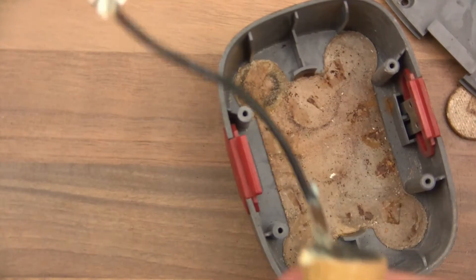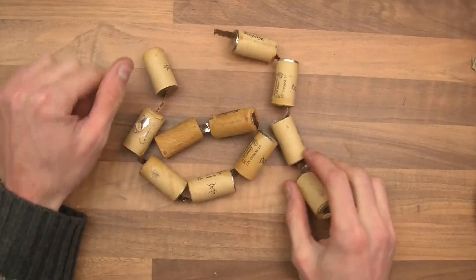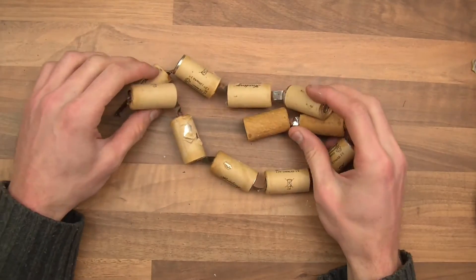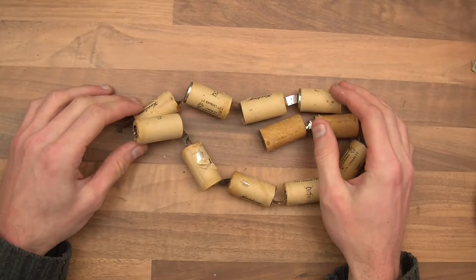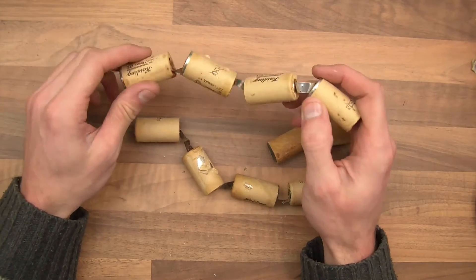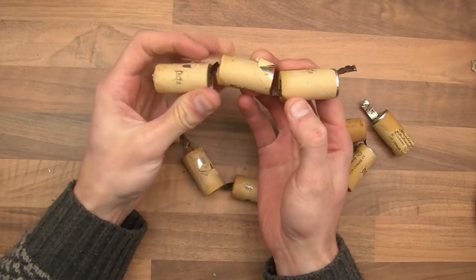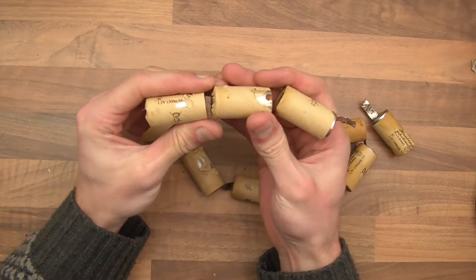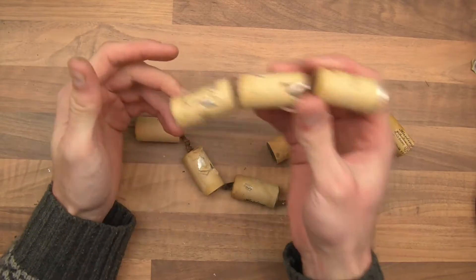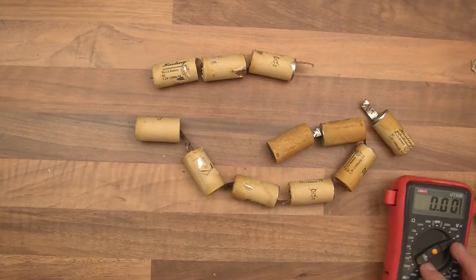And there they are. So here are the old cells, and as you can see they're quite large. Comparatively, they're rubbish compared to the lithium ion cells. One lithium ion cell equates to roughly three of these, and the lithium ion cells are about half the size — it's a bit crazy. Let's check the voltage of these and see if they've actually got any voltage. I doubt they have, but who knows.